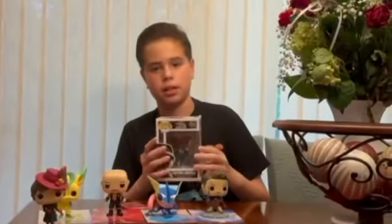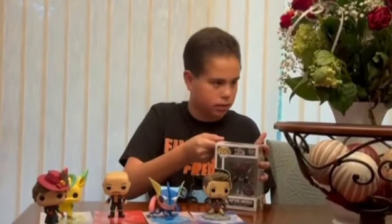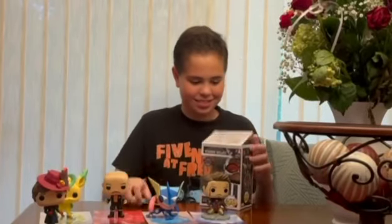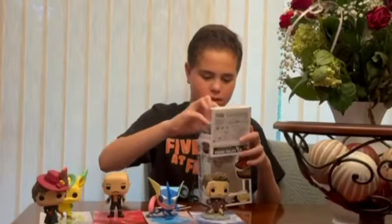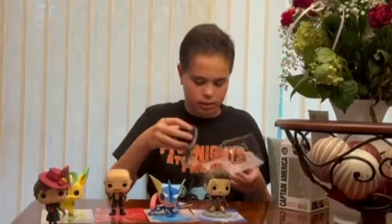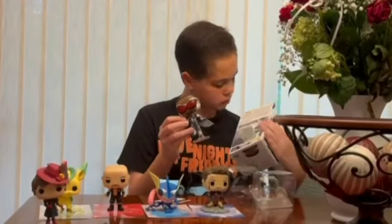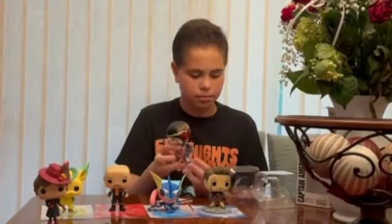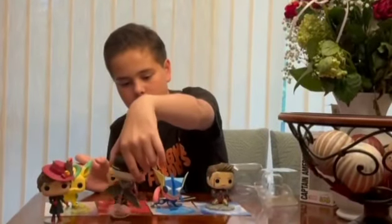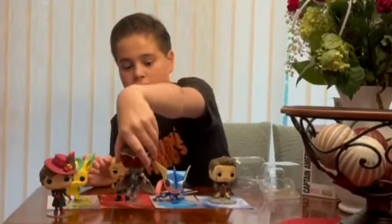The next one is the Sam Wilson Captain America. This one is a bobble head too, and he's posed like he's flying, which is a nice design. This is the special edition of Sam Wilson Captain America. It's got a stand, it's got the shield, and the wings are actually really cool.